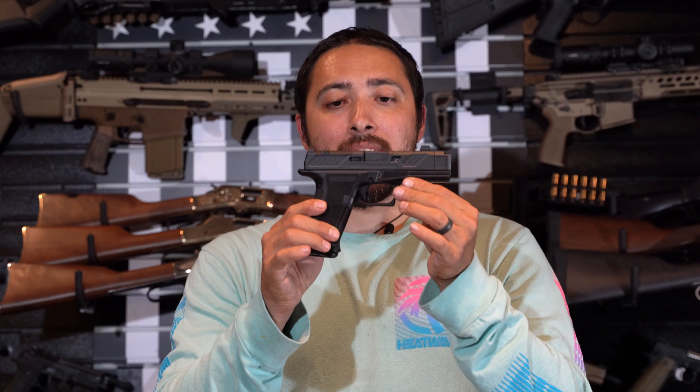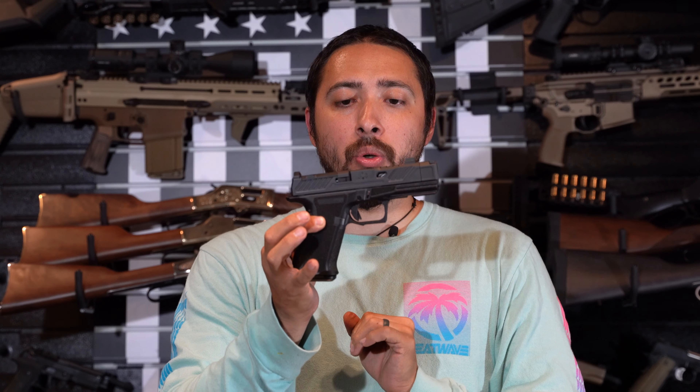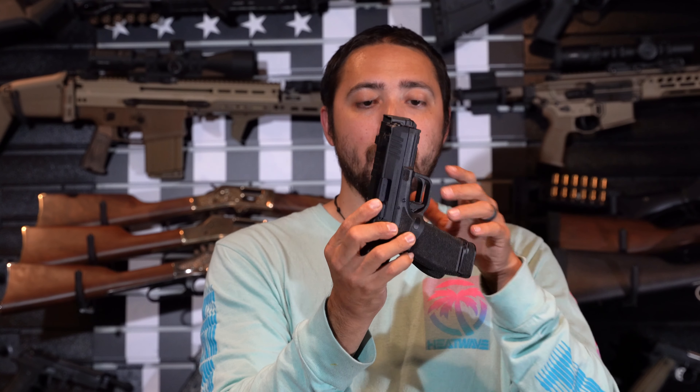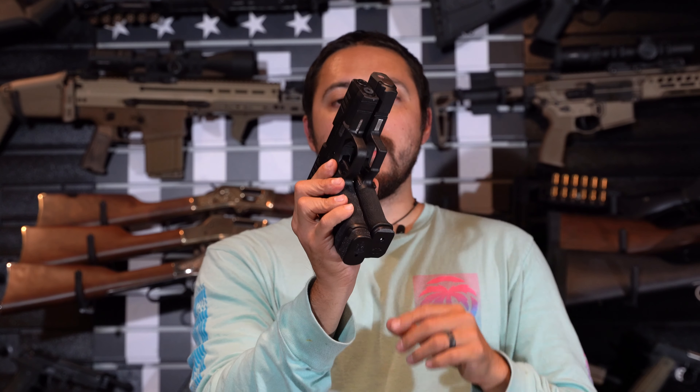That pretty much covers the details on the CR920XP. I want to bring out a couple guns for comparison. Bringing out the Springfield Hellcat Pro with the ported barrel — the CR920XP does sit a little bit longer than the ported Hellcat. This Hellcat has the 17-round magazine, so 15 versus 17 — that grip on the Hellcat does stick out just a smidge. As far as width, it's pretty much identical on these two.